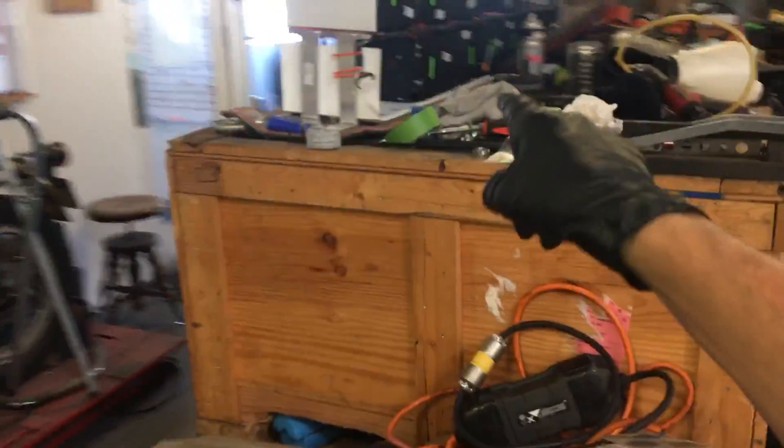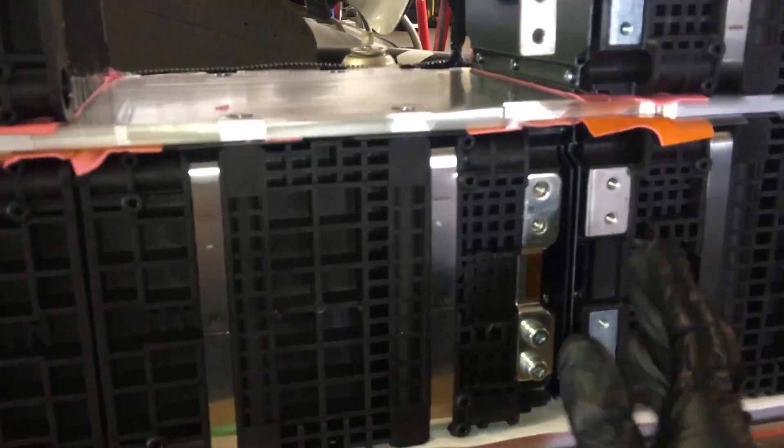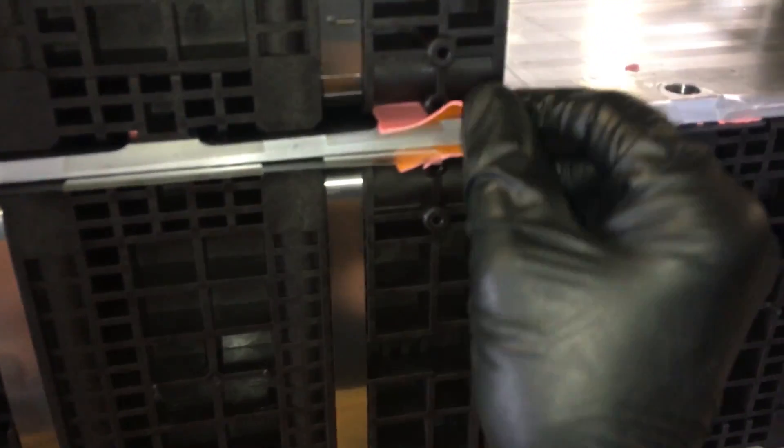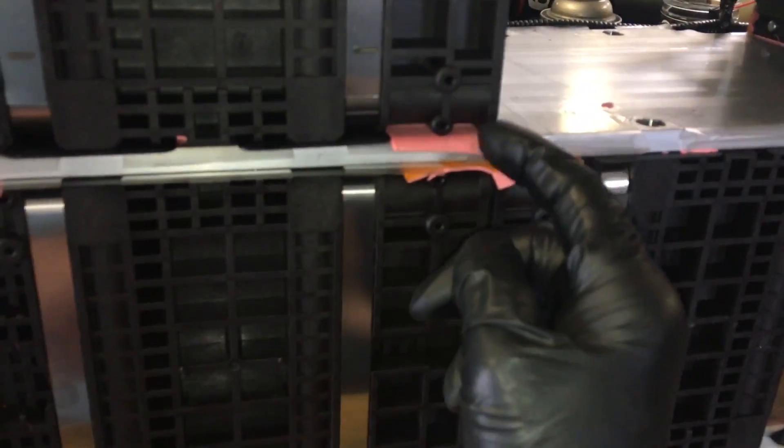This is the module that sits up under the car in the center. Someone is scavenging them for good modules — taking the whole packs. This right here is a coolant chamber — it uses something like carotherm, similar to what you'd put on transistors, MOSFETs, or computer chips, and it totally contacts one side of the battery packs.